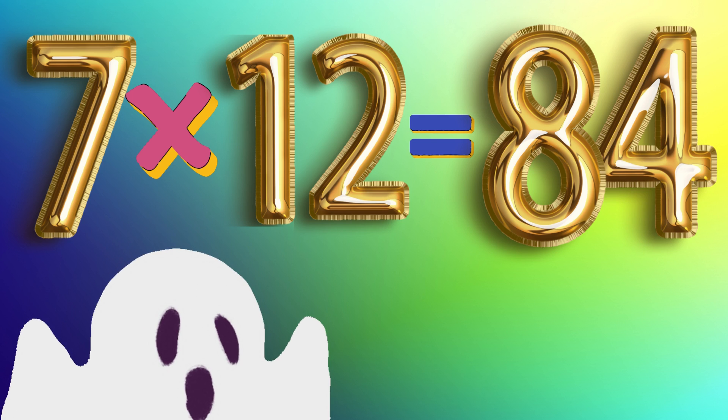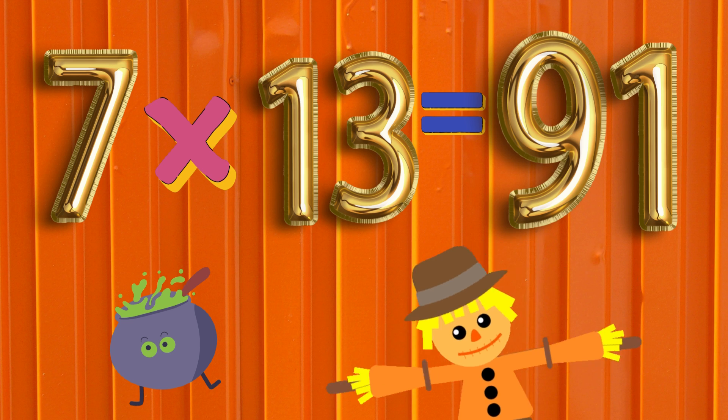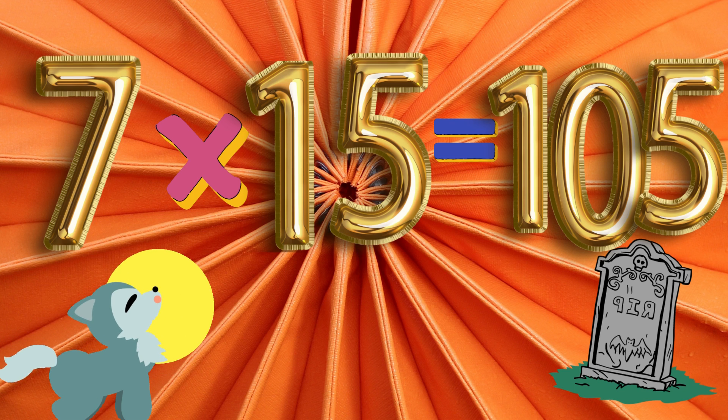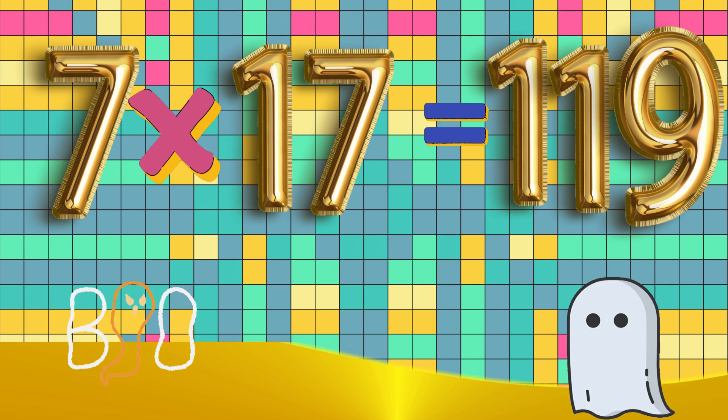7 x 12 is 84. 7 x 13 is 91. 7 x 14 is 98. 7 x 15 is 105. 7 x 16 is 112.